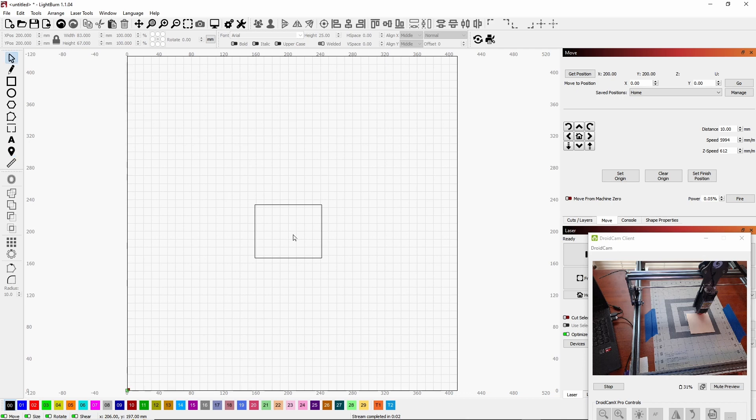I can move the piece of wood and center it under the engraver. The laser is unhooked for this demonstration. When I'm done, I don't want the laser to come back home — I want it to come back up here out of my way. So I click 'out of the way' and you see here it says 'Set Finish Position.' I do that, then go back to home.